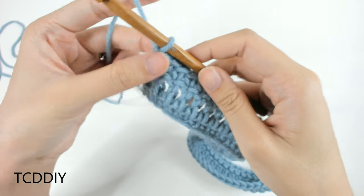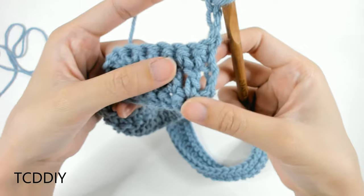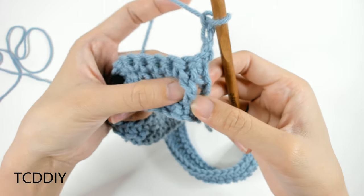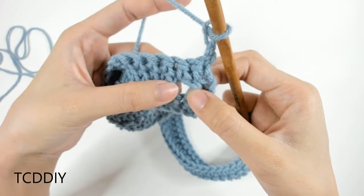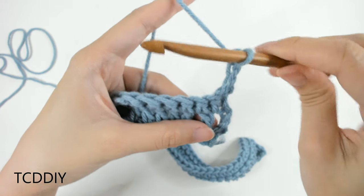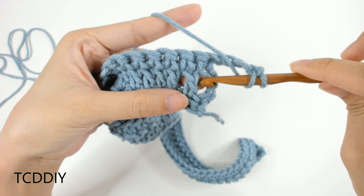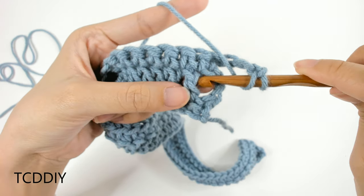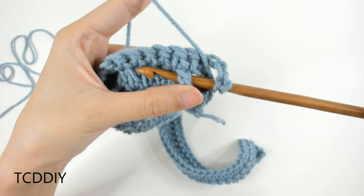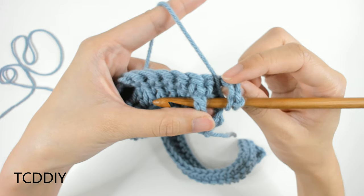How we start off the Alpine stitch row is chain up three because that counts as a double crochet. We're going to flip our work, and then on this first Alpine stitch row, we're going to take a look at the second double crochet post that we made. So here's the first, second, third — we're going to look at the second one and then do a front post double crochet. All that is: prepare for a double crochet, and then we're going to insert our hook behind our second double crochet post and slide it behind that double crochet post.